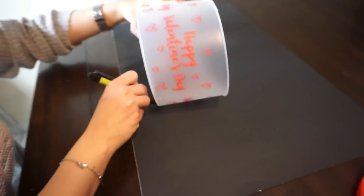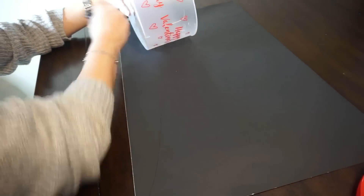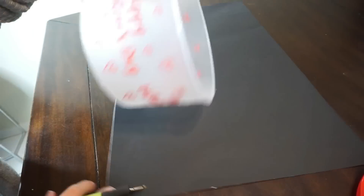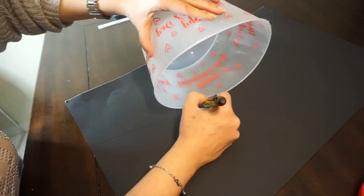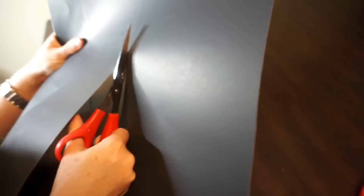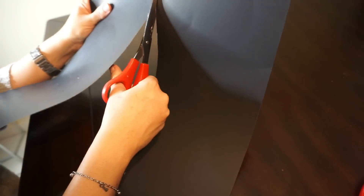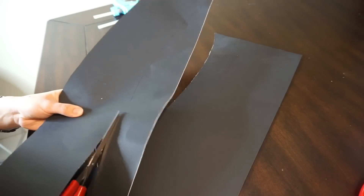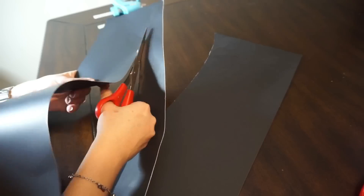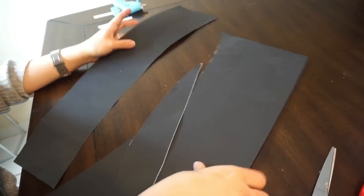You're going to start off by tracing with your pen the bottom of the container and then you're also going to do the same thing for the top of the round container. Just don't cut the poster in a straight rectangle because then when you fold it, it's not going to be enough. So you have to cut it like I did in the beginning, so that when you fold it, the whole container is covered.